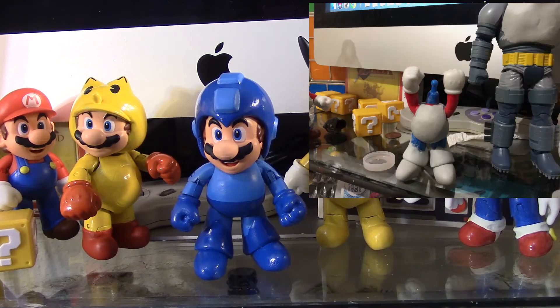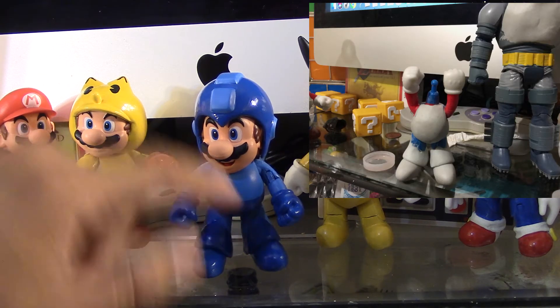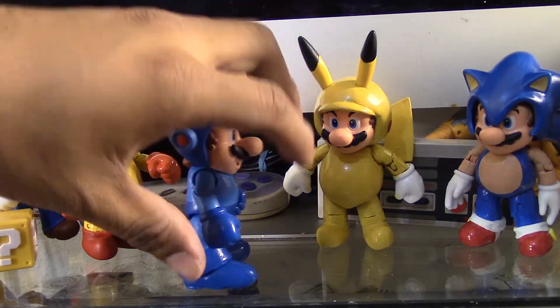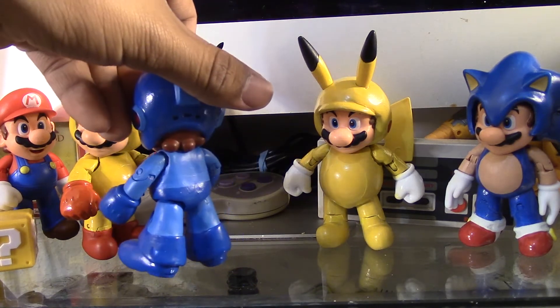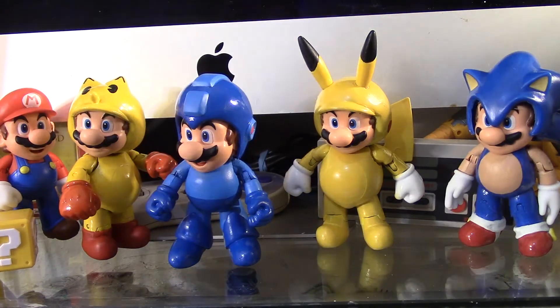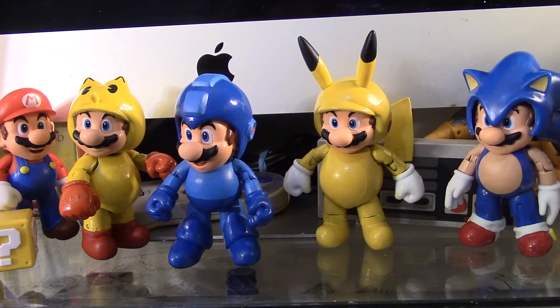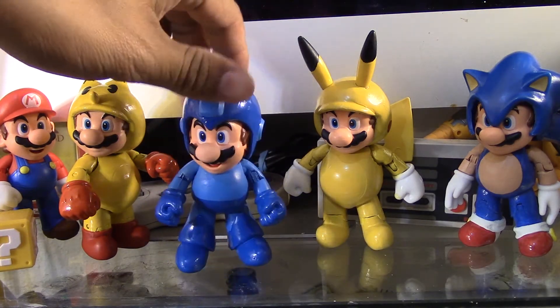So pretty much with the epoxy I sculpted through the shoes and this top part right here. And I forgot to mention — I'm pretty sure you guys caught on already — the Mega Man Mario helmet was red so I painted it blue. I like the paint job, it turned out pretty nice.